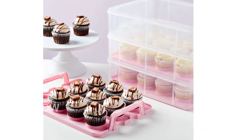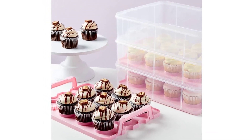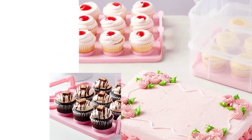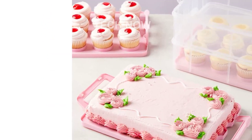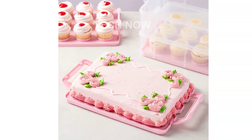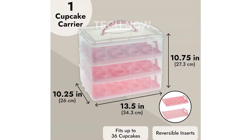The 3-Tier Cupcake Carrier with Lid and Handle is the perfect solution for storing and transporting your delicious cupcakes, muffins, pastries, cakes, cookies, and desserts. With its spacious design, this cupcake carrier can hold up to 36 cupcakes, making it ideal for parties, events, and gatherings.